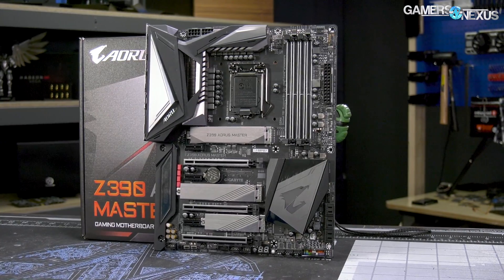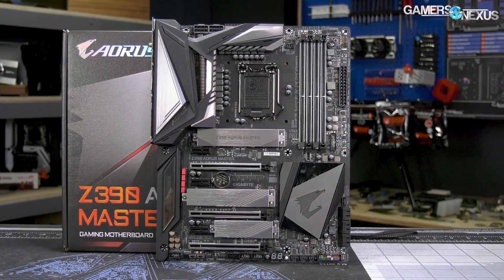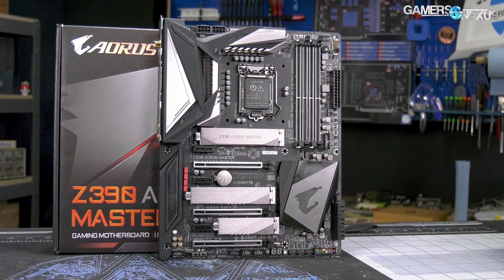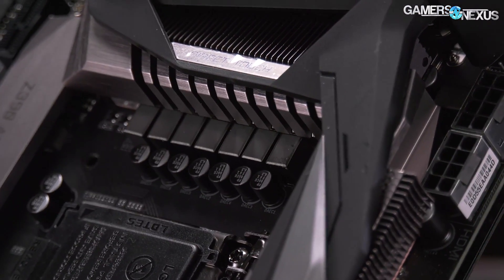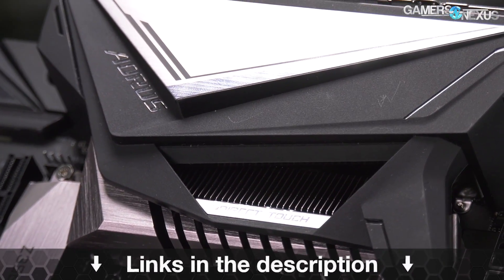This video is brought to you by the Gigabyte Z390 Aorus Master motherboard, which comes equipped with one of the more powerful Z390 VRMs for heavier overclocks on the new 9th gen Intel CPUs. The Aorus Master is also one of the few motherboards with a real heatsink this generation, featuring a mix of high surface area fins and looks-oriented cover blocks. It's also got updated RGB illumination. Learn more at the link below.